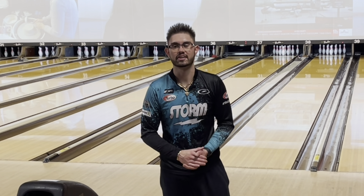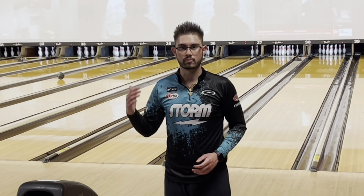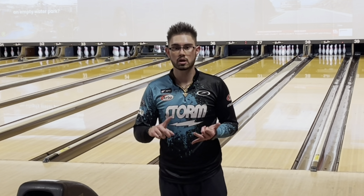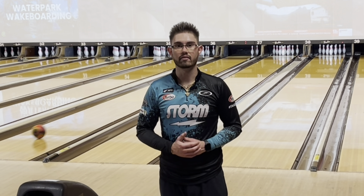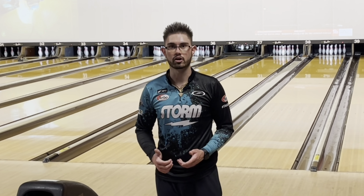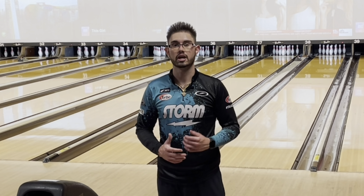There you have it — the Storm AccuTour, the Storm Phase Two, and the new Storm ION Pro. The ION Pro fits right there in the middle between the Phase Two and the AccuTour. All three are fantastic benchmarks. It just depends on what I'm bowling on in terms of volume, pattern length, and pattern shape as to which one I'll use. It's nice to have another option — when the AccuTour is not quite enough on heavier volume but the Phase Two is a little too strong, I'll look at the ION Pro. And sometimes when the Phase Two is too strong, I can look to the ION Pro and get a little more length and shape downlane.